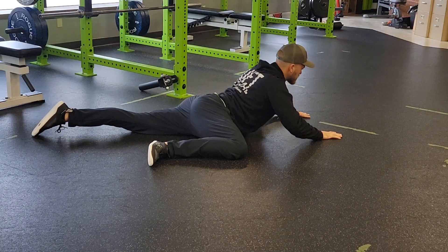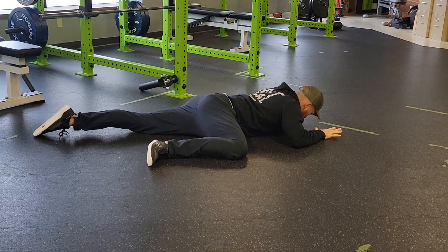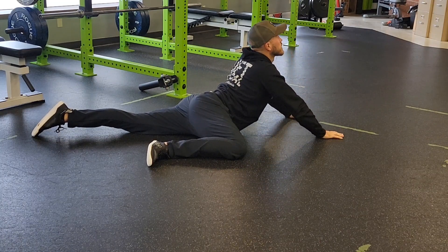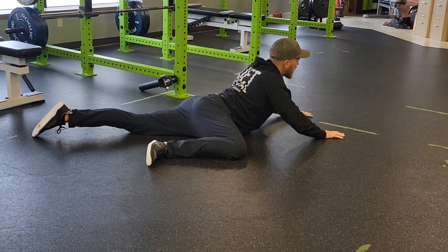What you're then going to do is perform your prone press and think about keeping your belly button pressed into the floor. That promotes a little bit more of a lumbar extension, and we get to kind of bias one side.